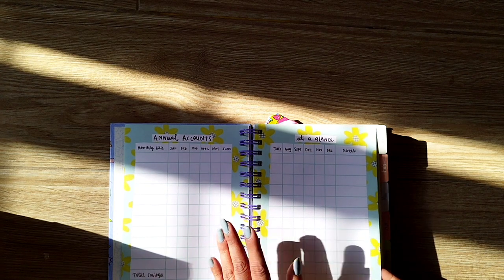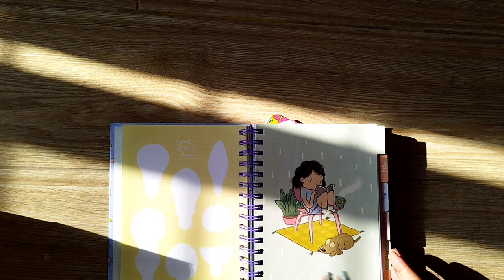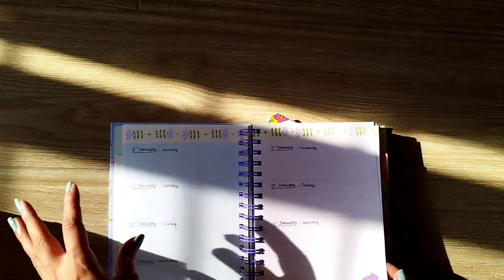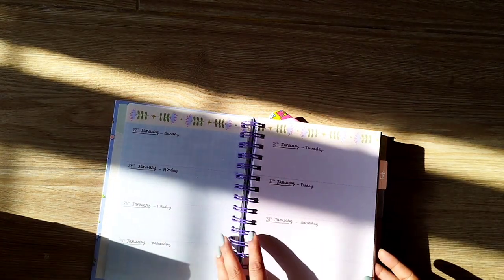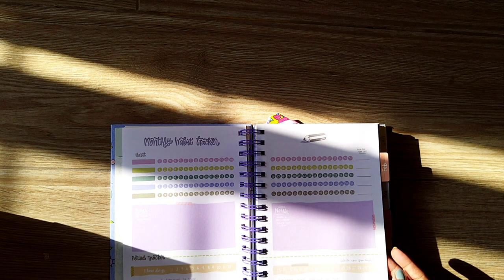Then you have annual accounts — something like this also existed last year, I did not use it. Then we have 'Bright Ideas' — this is very nice and pretty. Then you have January starting notes and to-do — this is very useful if you want to write a running monthly to-do note. Then you have the monthly overview and then you have the weeks. For some reason I feel the space is slightly less than last year's planner — I may be wrong, but something is off. It is still very pretty though.